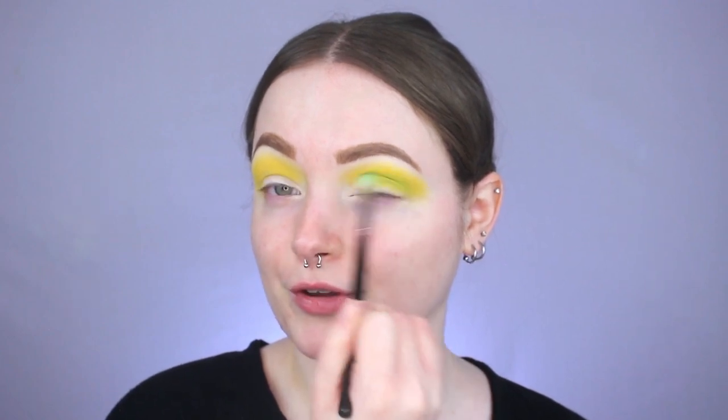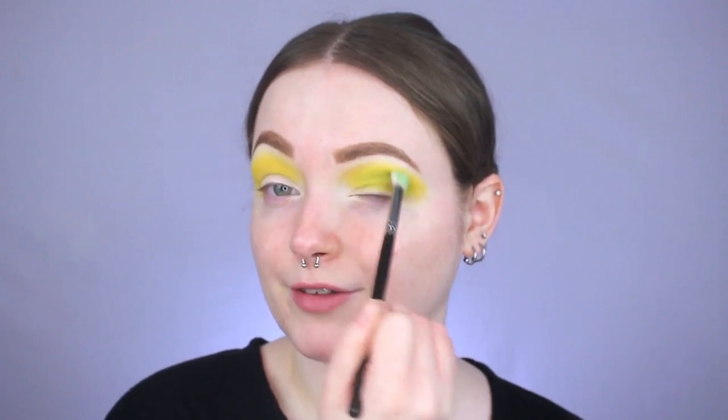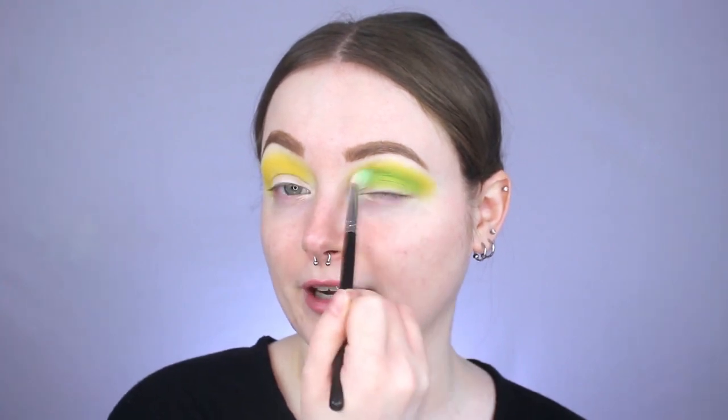The next shade is this really pretty green called Sour. I'm applying it into my crease using this Morphe M433 brush, doing circular motions to blend it into the yellow and round out my outer V. Honestly, Sour is one of the hardest shades for me to use in this palette — it can get dusty and patchy. I find I need to keep layering it up, but I actually prefer that because I get a better blend that way.